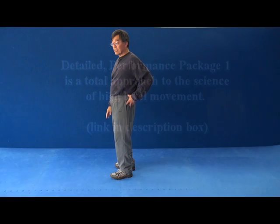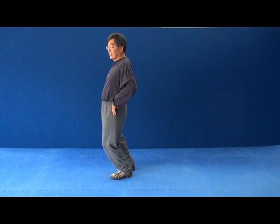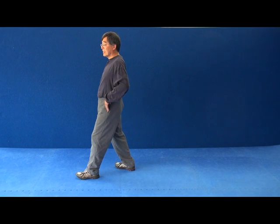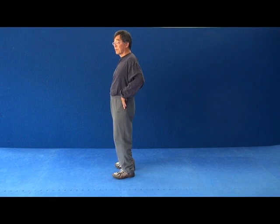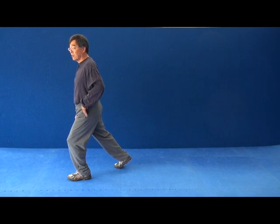We increase the distance of our step by the distance that we are displacing the hip forward. So instead of a normal step, I displace my hip forward and I get a slightly longer step.